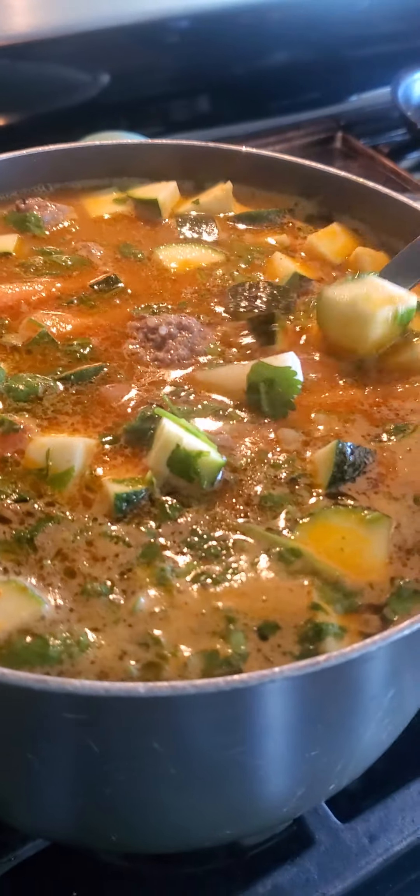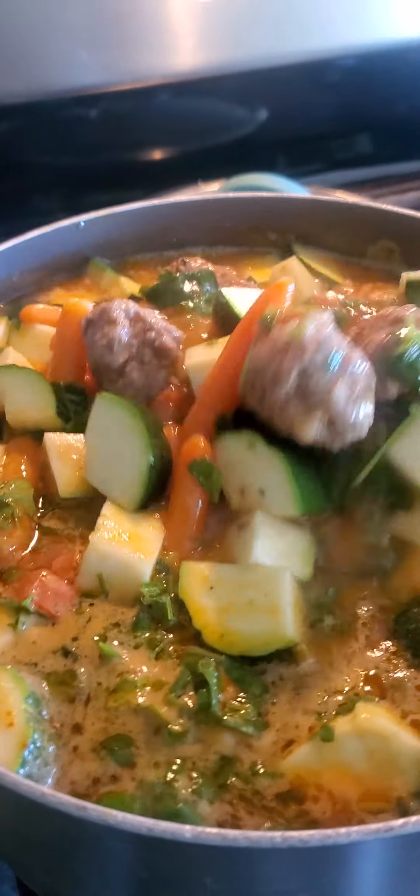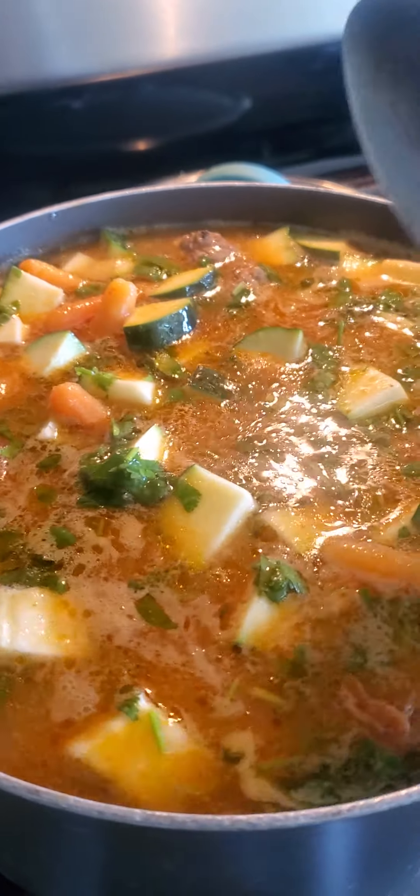I already added the zucchini and the cilantro, so I'm just going to let it boil for another five minutes or so. You don't want to overcook your vegetables.